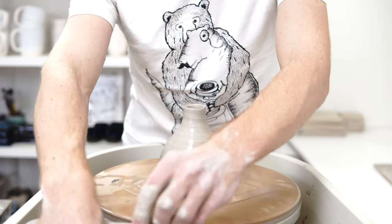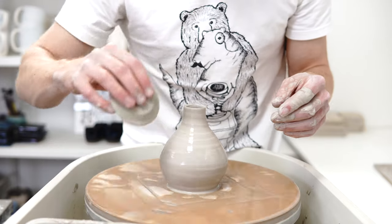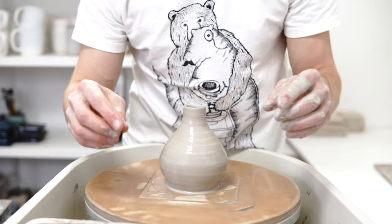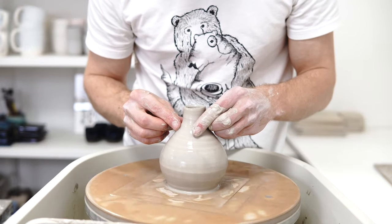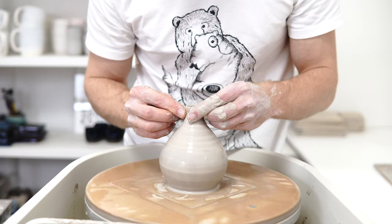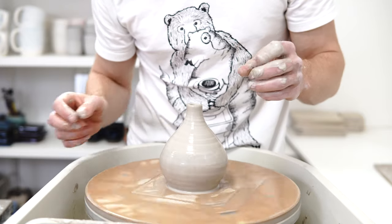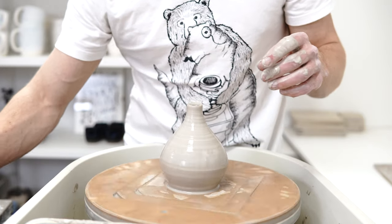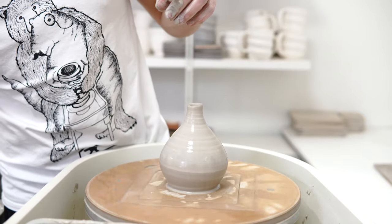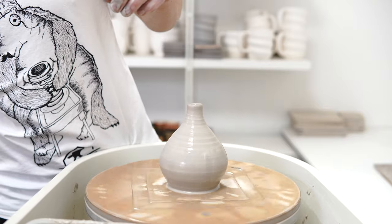I say all of this like I know what I'm talking about, but I really don't. There are some fantastic potters — Matt Horne being the one I always go to for stuff like this. But there are plenty of amazing potters making really precise giant pieces with very narrow necks, and I'm not one of them.